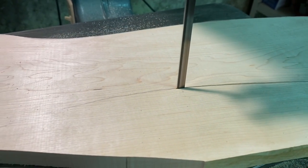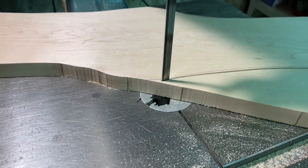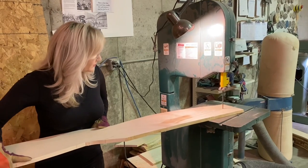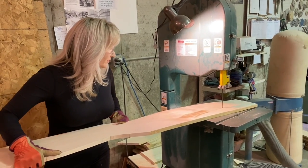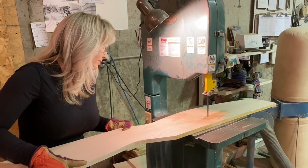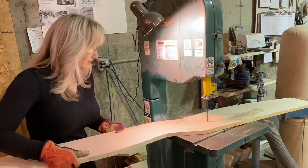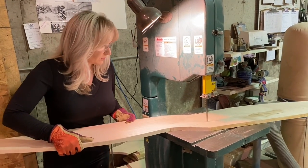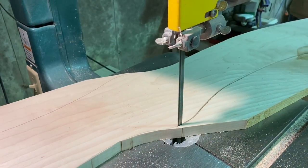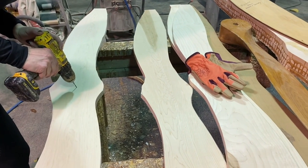On this video I get a lot of comments about the guard being raised so high. The reason I do that is because when I go to cut the hub I need all that clearance so it doesn't catch. Then I generally just leave it up because I forget to put it down, and actually we very rarely break a bandsaw blade — we manage just fine.